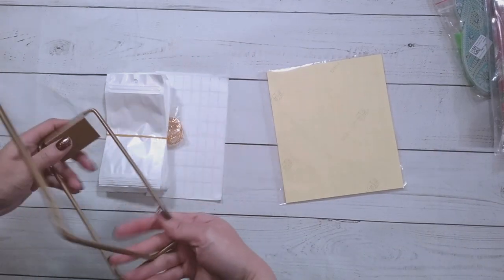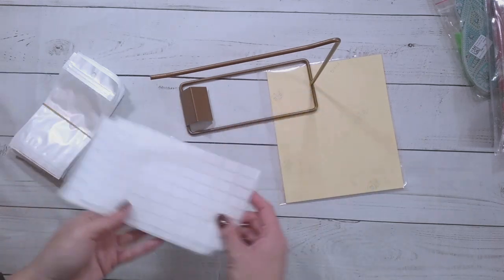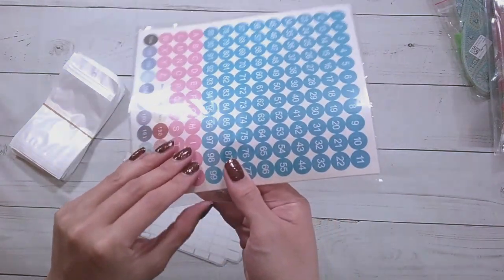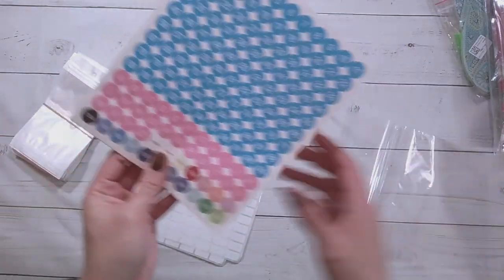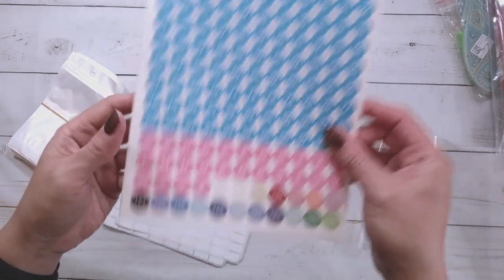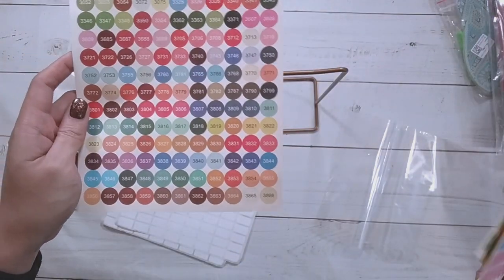I think this is the gold version, so it has this rack here. It came with some labels, and it came with this nice set of labels which I actually do have some of already. This set of labels has one through 99, an ABC, and then it has the DMC colors with the actual color of the DMC's around it, so I've been using these for kitting down.